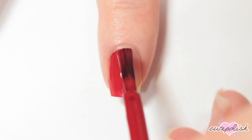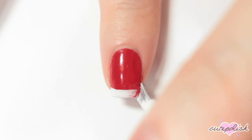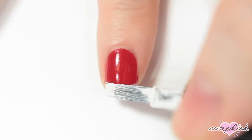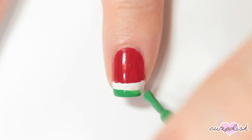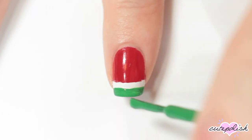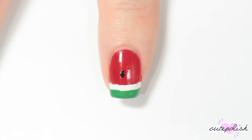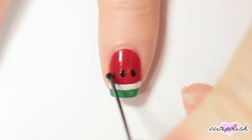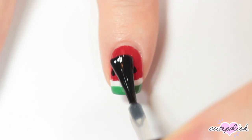This next design is an easy watermelon, so I'm starting off with a red base. Then I'm taking the brush of a white nail polish and doing a french tip along the bottom edge of my nail. Once that's dry, I'm taking a green nail polish and again doing a french tip but leaving a slight bit of white. Then I'm taking my bobby pin again with a black nail polish and just doing some seeds for the watermelon. Finish with a top coat.